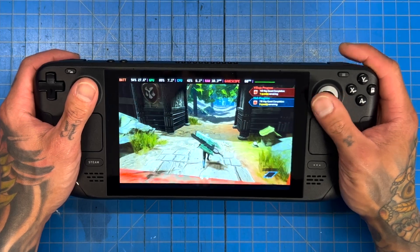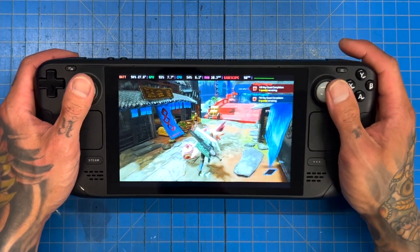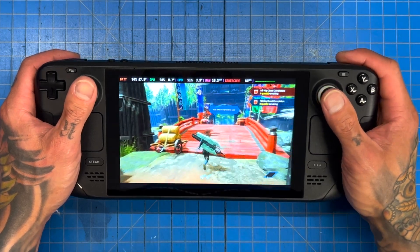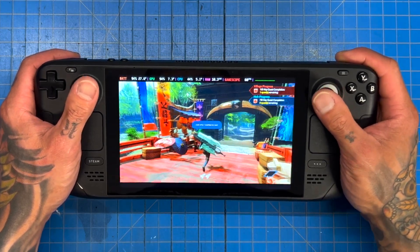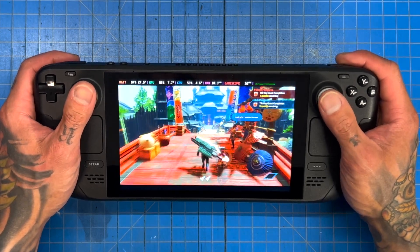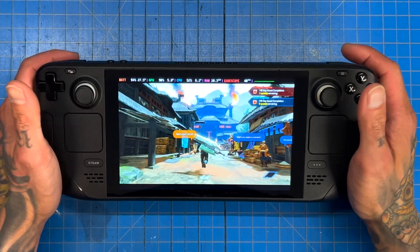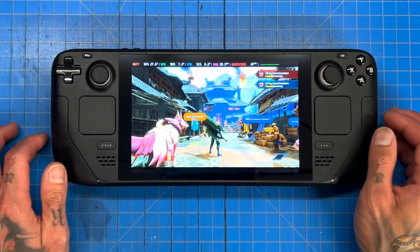We'll do it one more time — yep, about 51. Roughly 50-51. We do see it peak at 52 at times, but that's very, very short-lived. It's running great, just running through here pretty well. 51 frames.